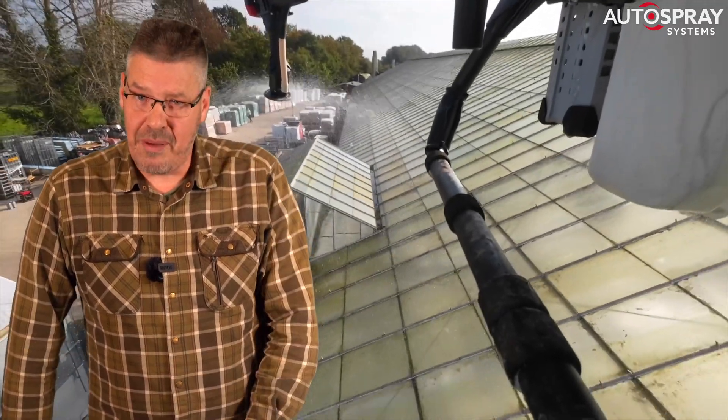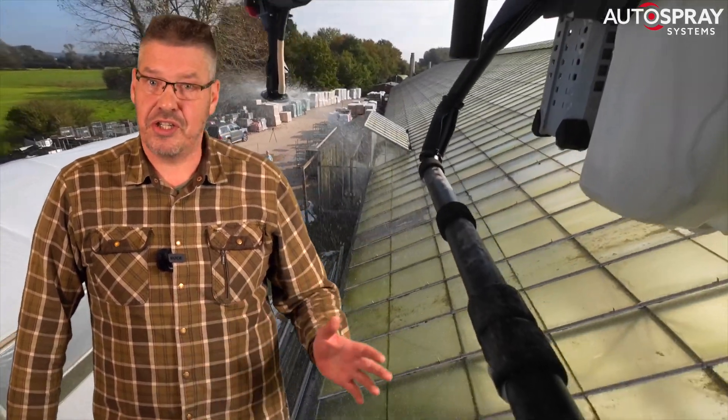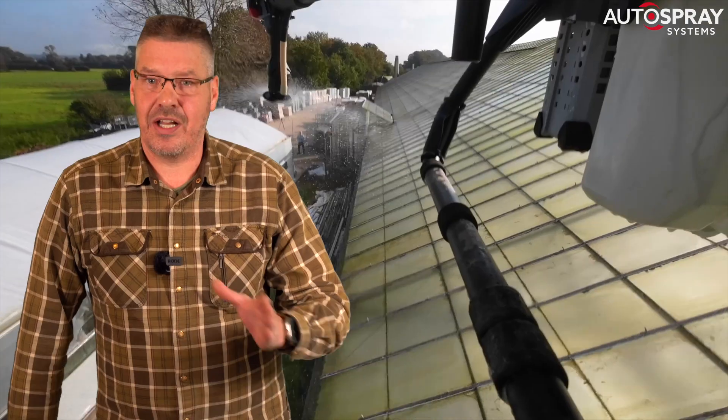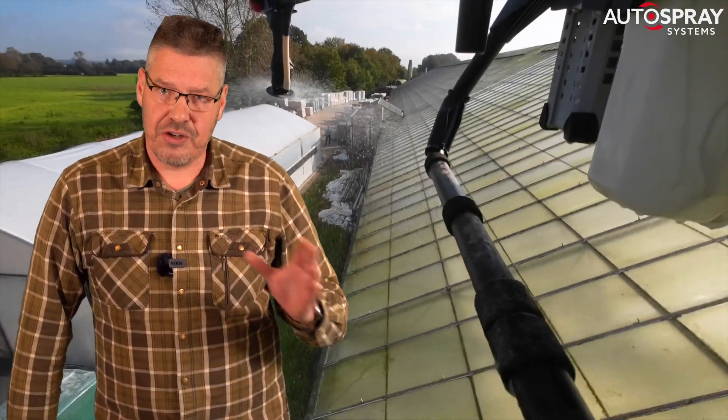What you must remember is that this is a brand new market in the UK. Good paying work isn't just going to turn up on your doorstep because you've bought a drone. You need to get out there and proactively sell your services.